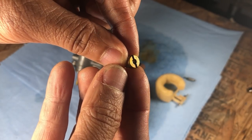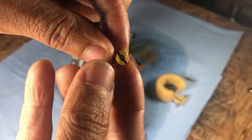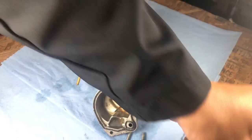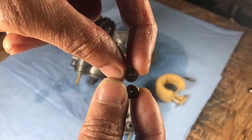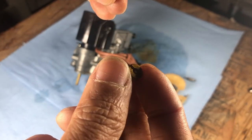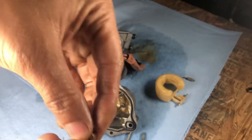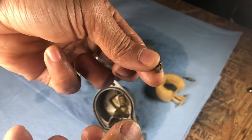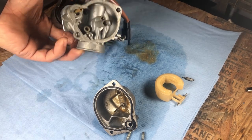I believe that says 110. Yeah, it must be a 110. Look how big that hole is. I don't know if you can see it — look how big the difference is between the holes. 110 is kind of big for a 50cc. We'll go ahead and put the 95 in here. I have a 95, I'll go ahead and put the 95 in here. So we'll keep that and the slow jet.